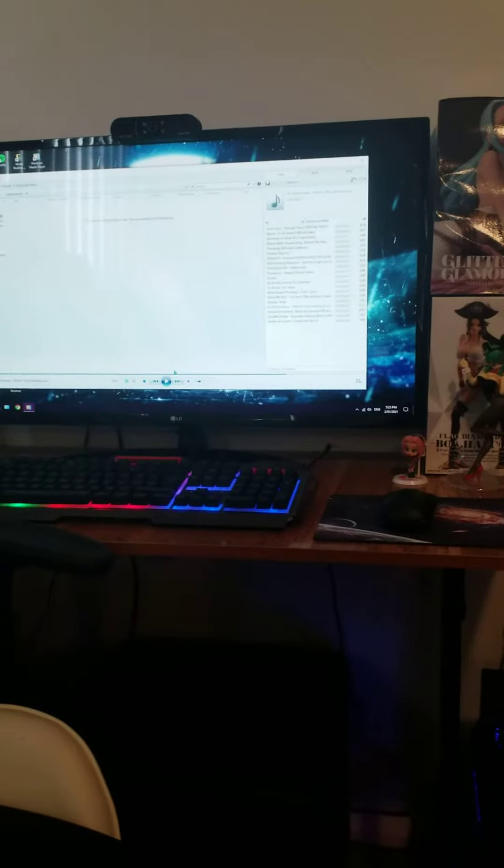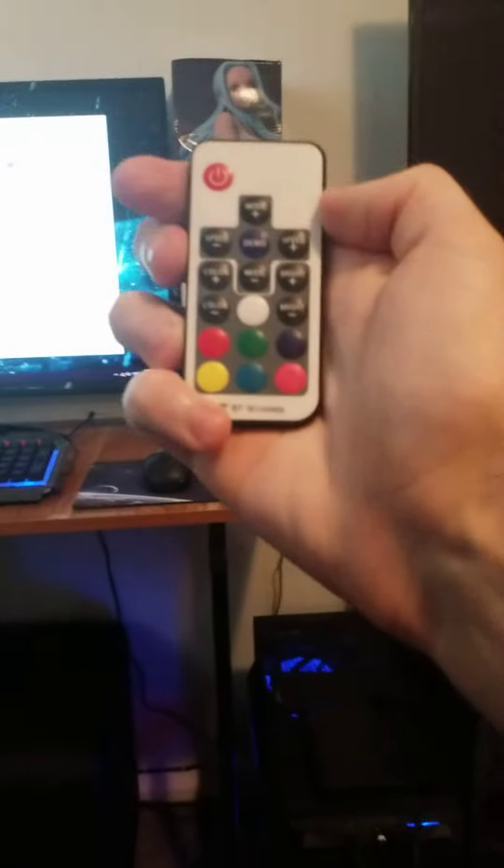Hi guys, this is a very simple solution to fix your broken LED light strip remote.